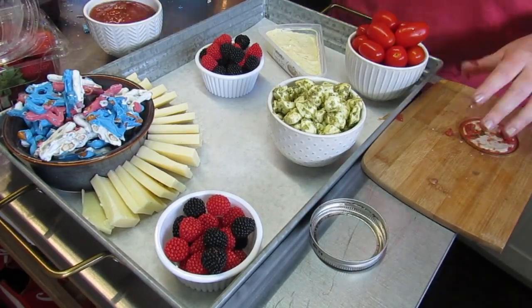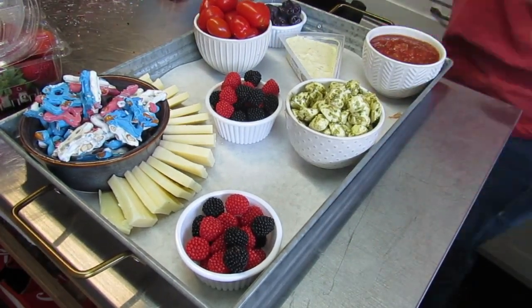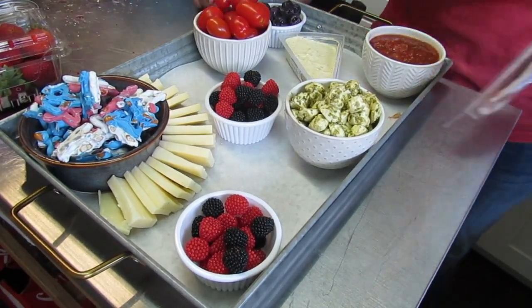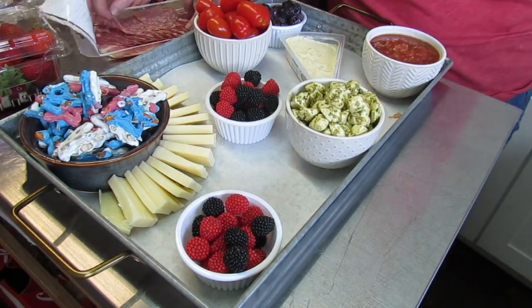It does bear repeating — arrange your big items first. Things like your cheeses, bowls, and meats. I always do that first, and then I go back with the little things and fill in all the spaces.